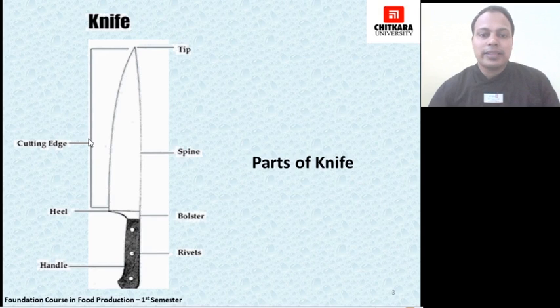Then comes the cutting edge, which is used to cut vegetables, meats, or different other items. Then the heel, which is a link between the knife cutting edge and the handle. The bolster is the part which serves as the junction of the knife edge, knife body, and handle. A knife can have a full bolster or half bolster, each having its own advantages and disadvantages.